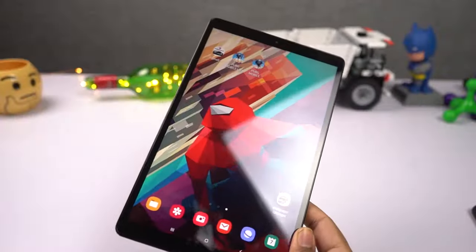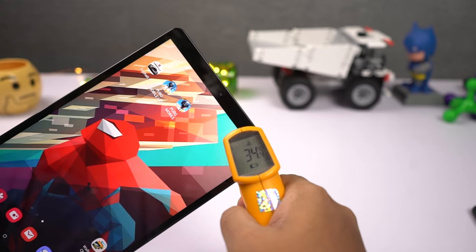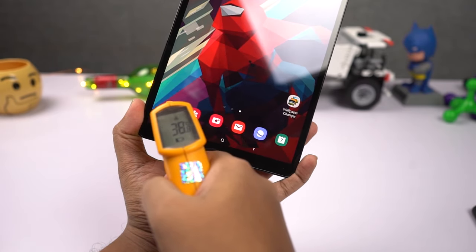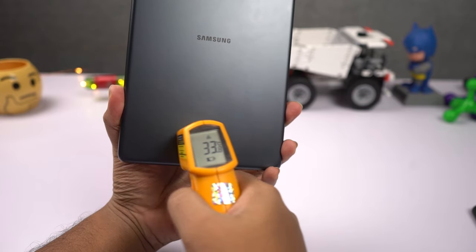It's been 9 minutes since I've been playing this game. Now let's check the temperature of the tablet. On the front, it's fluctuating from 34 to 38 degrees. On the back, it's about 34 to 35 degrees, and at the bottom it is 33 degrees.